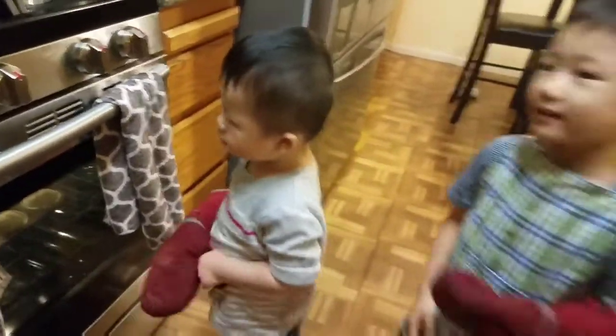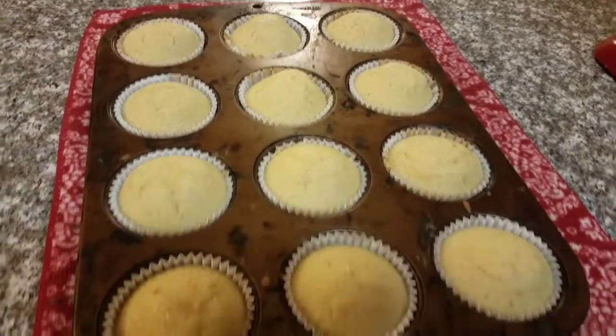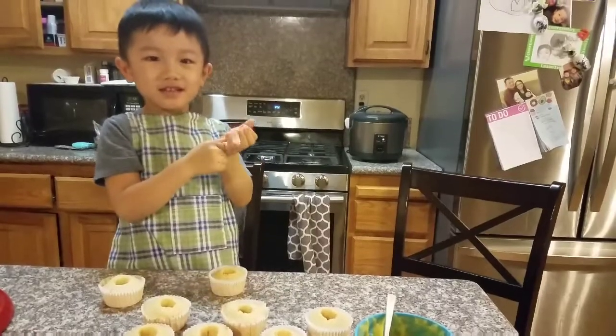Let's look. They look done. I think they're done. Are they done? Yeah. Alright, let me take them out. Let them cool.